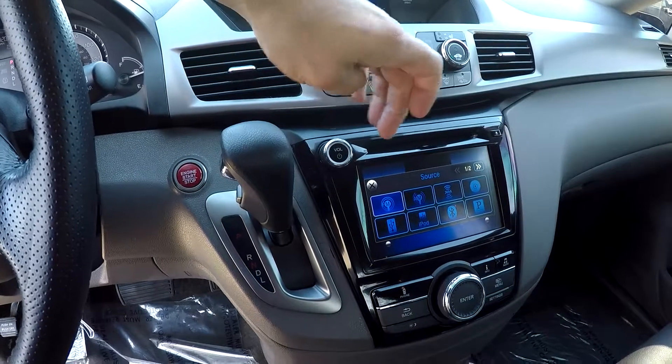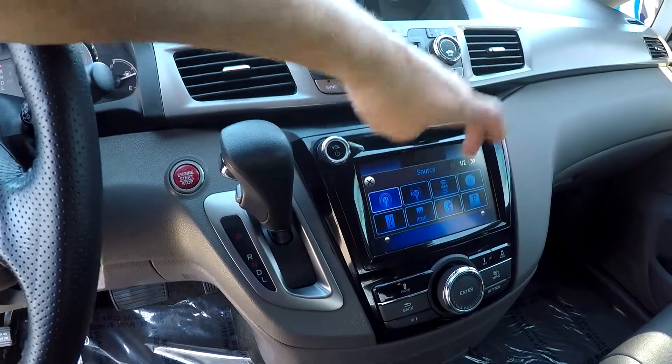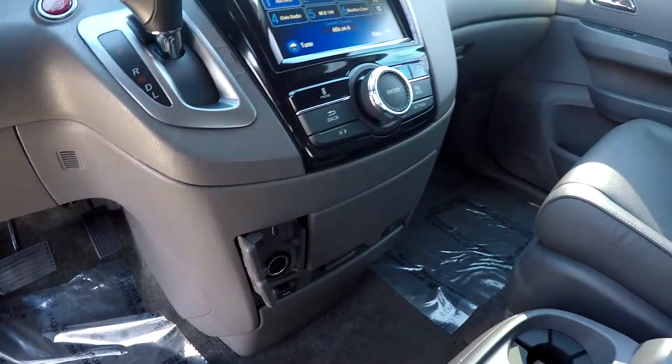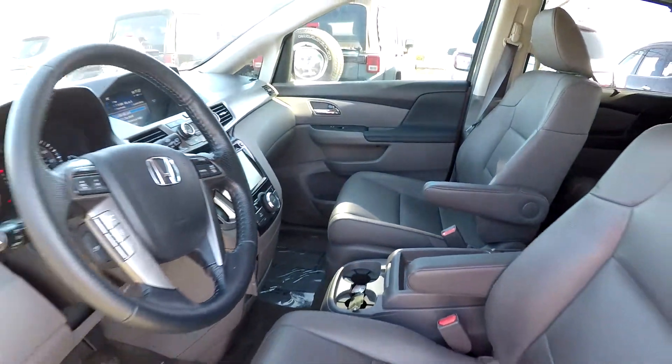All your audio controls are all going to be touchscreen — AM, FM, satellite radio, Bluetooth, Pandora — very easy to navigate through those menus. You're going to have multiple power and USB ports down below. You've got some additional storage here in the center console, and it is a push-button start.